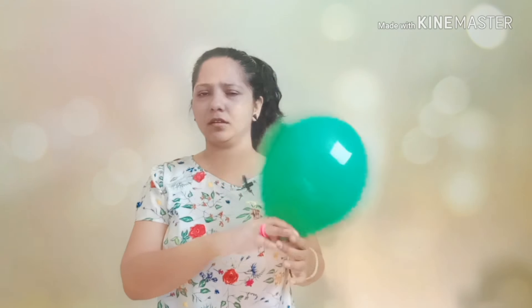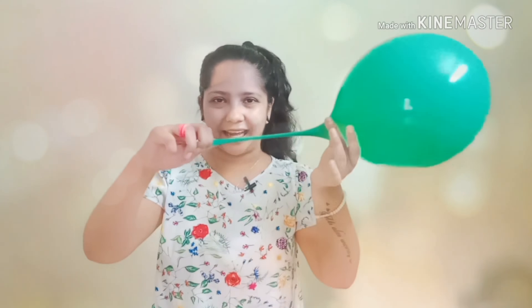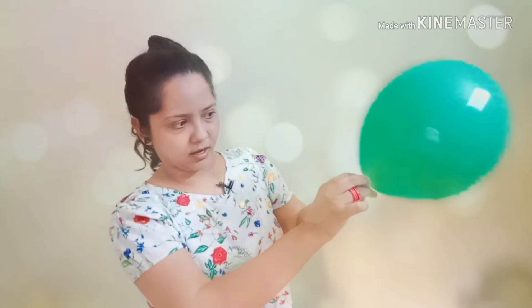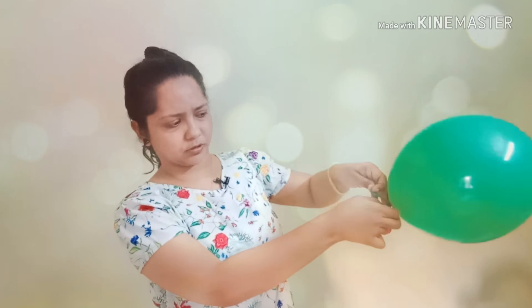It's very simple — blow up your balloon, then stretch this part, keep your fingers like this, and it's done.